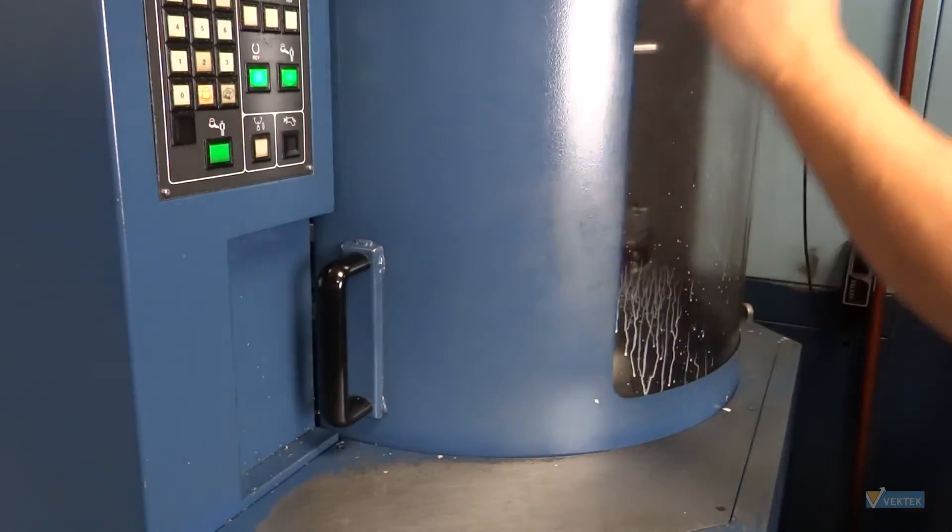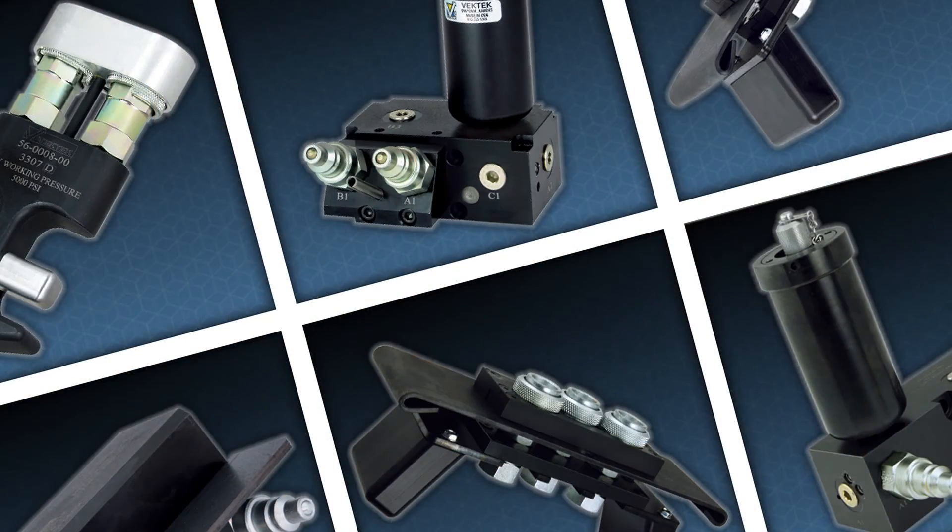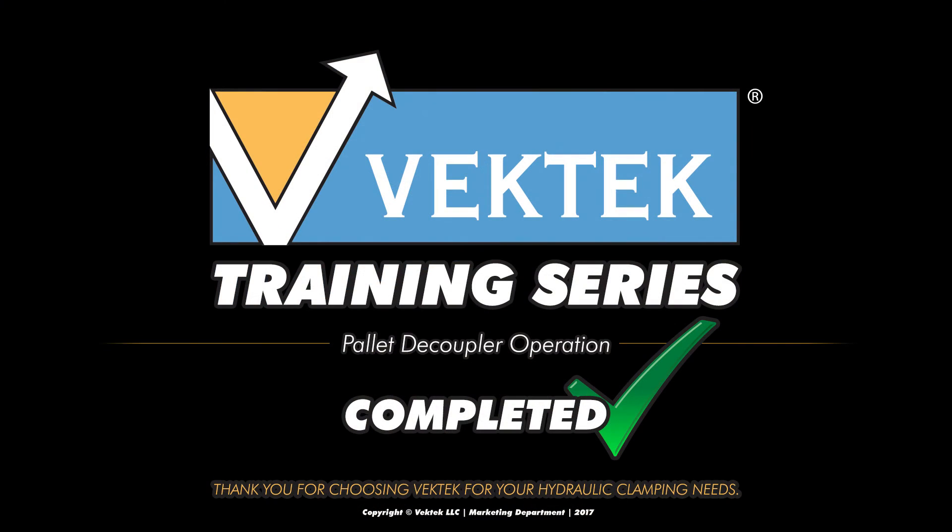Proper operation of your pallet decouplers will extend the life and allow for easier fixture operation. For further information on pallet decouplers or any other VecTech devices, please call 800-992-0236 and ask for customer support.